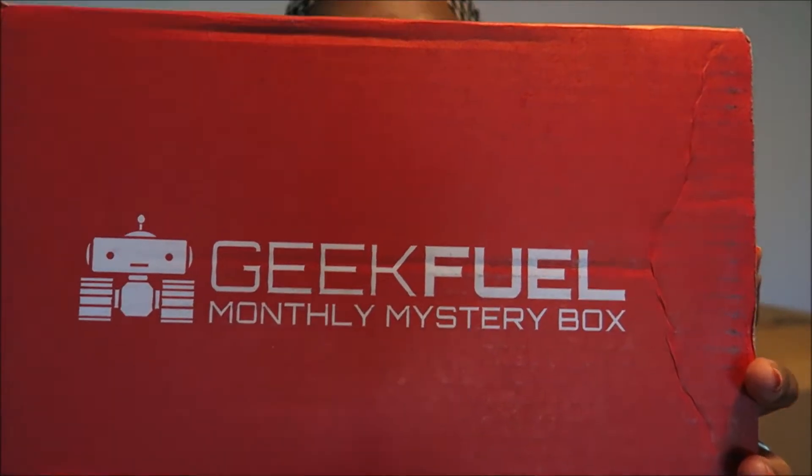Anyways, I have an unboxing video for you. It is the Geek Fuel box for September. I'm excited for this box because I believe there is something from X-Men in here, and also I think Harley Quinn was also this month too. So let's get into this box. Excuse all the boxes behind me — we are still in the process of packing and moving.